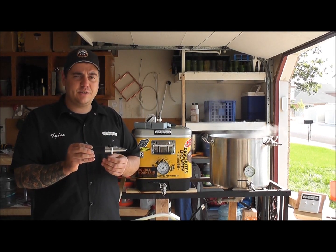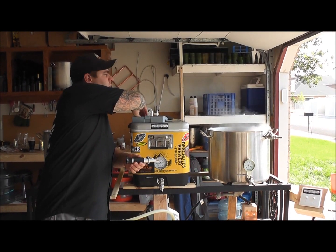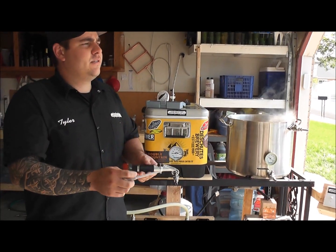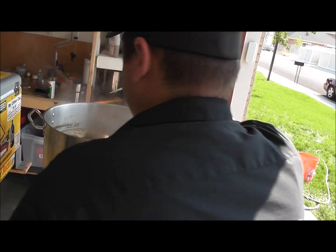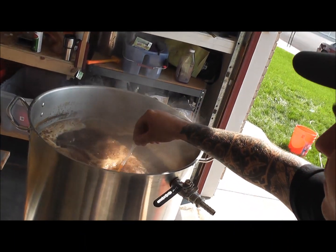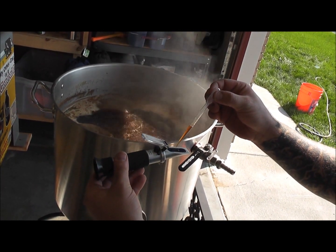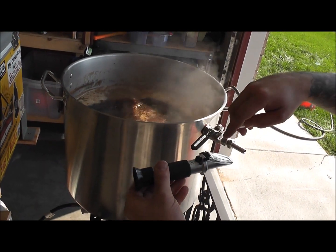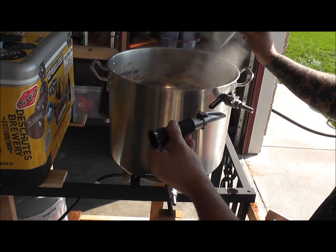I have already done the process, so today I'm going to go ahead and check my original gravity of my beer. Place three drops directly on the lens. Close it. You can look through to see what your original gravity and your percentage of Brix are.